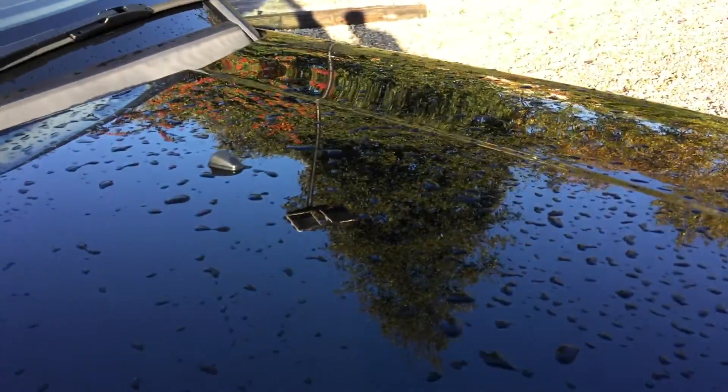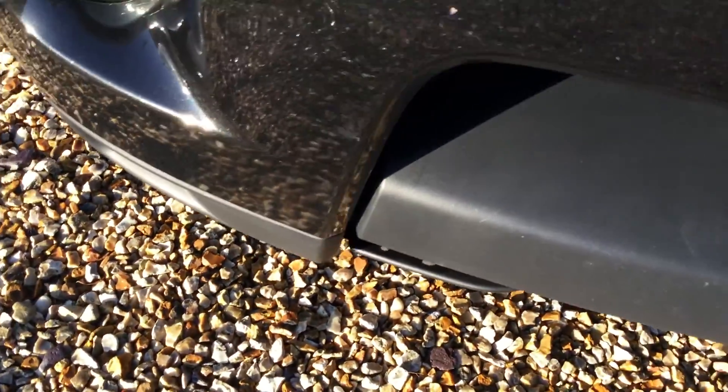There are two chips and one or two scratches on the bonnet. On the front bumper you've got a couple of light chips here and there — nothing major there.